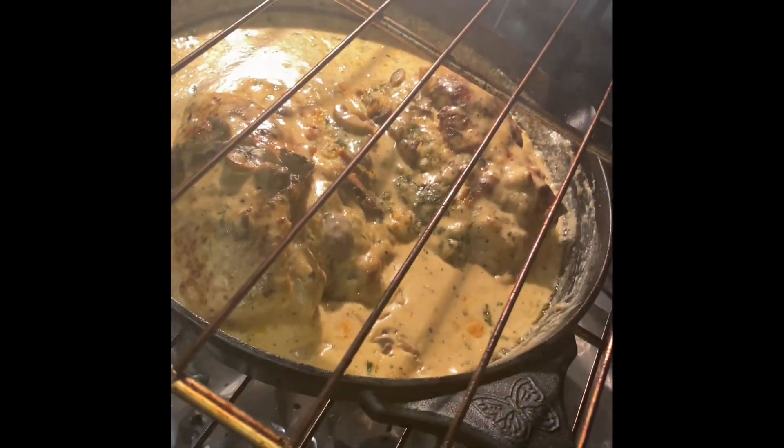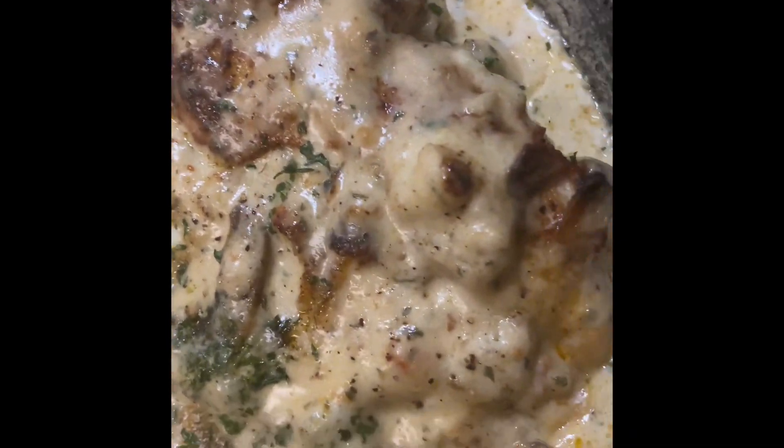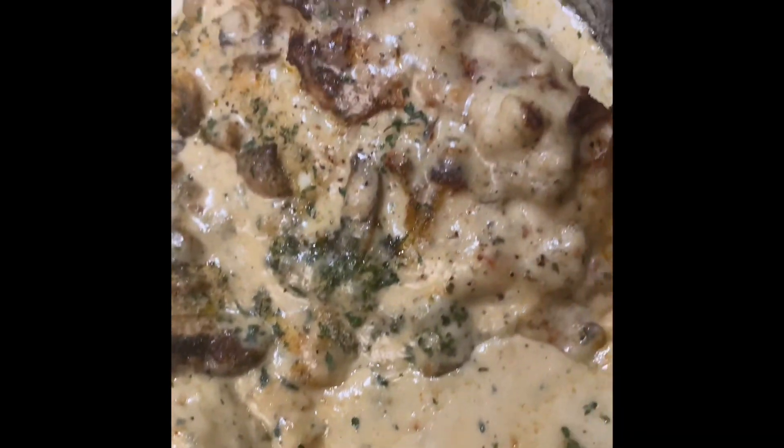Perfection, perfection, perfection — we are ready to eat! The cream sauce is so yummy and all that melted cheese inside, oh, so delicious.